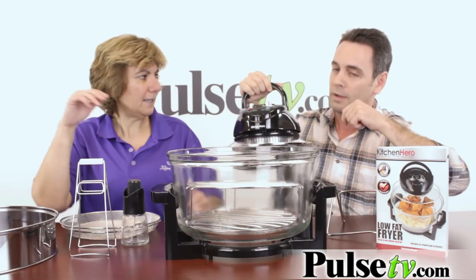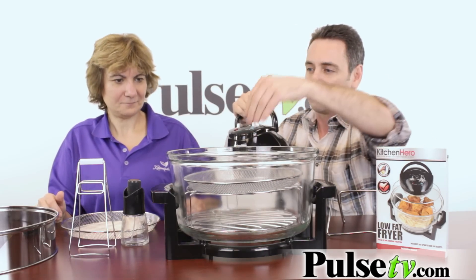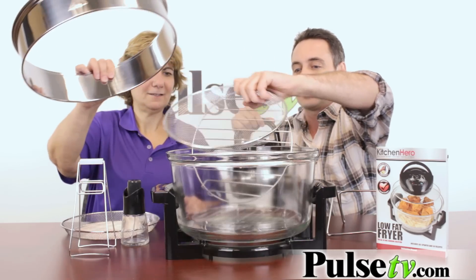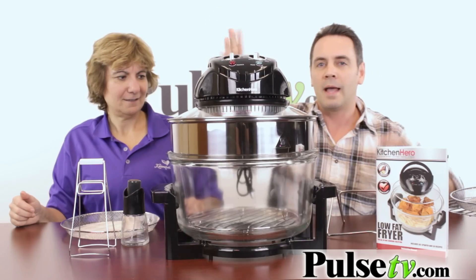First of all, you get these two grills here so that you can cook multiple items at the same time — multi-level cooking on two levels. And then if you have something you want to deep fry like french fries, you also have these two baskets that you can put in here so the fries won't fall through. And if you wanted to cook something even bigger like a big turkey, you have this extender ring right here and you're ready to go.